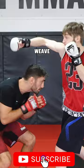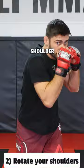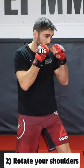Number two, rotate your shoulders. I'm bringing my right shoulder in front and then my left shoulder in front. So as he's throwing his hooks — left shoulder, right shoulder, left shoulder, right shoulder.